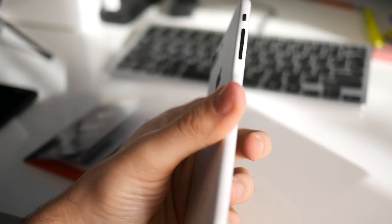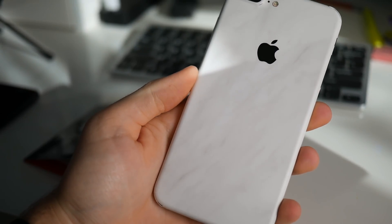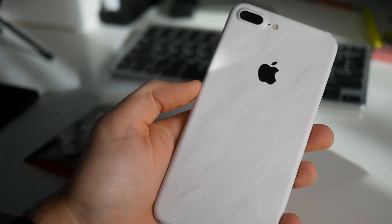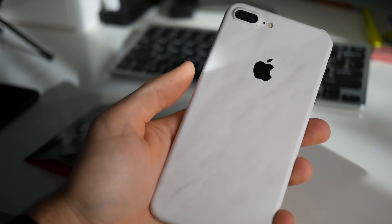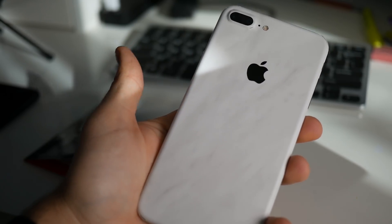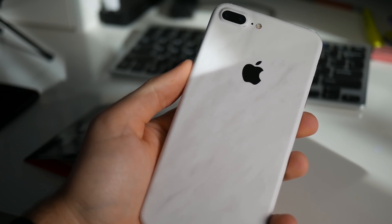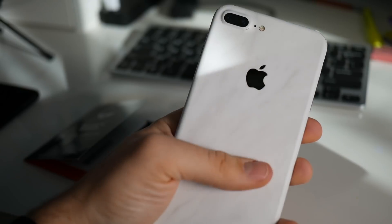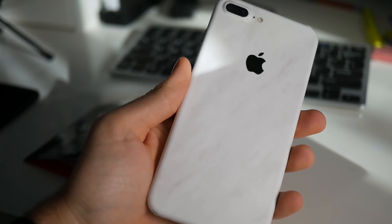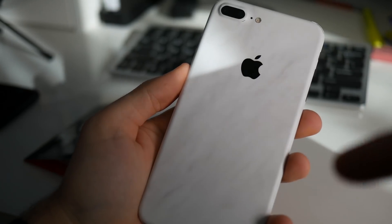If you're wondering what I have on the back of my phone, this is a dbrand skin. Right now I'm rocking the marble skin, which looks absolutely awesome. It adds an extra layer of protection if you're not a fan of cases, and adds style to your device. They make skins for both iPhones and Android devices, with tons of customizability options like a copper color, but I'm really digging the marble. I'll leave a link in the description where you can go ahead and get one for yourself.